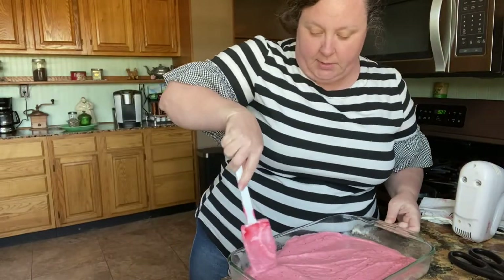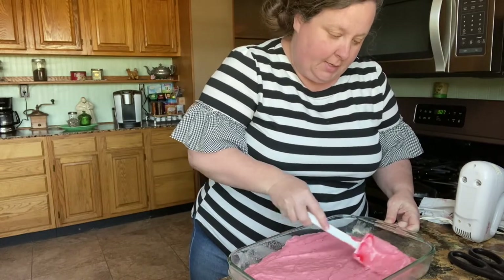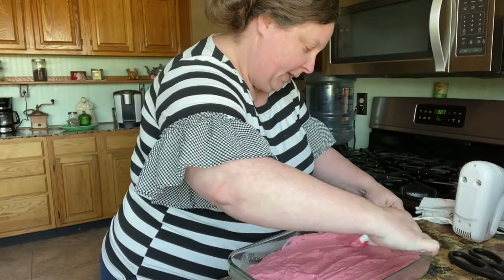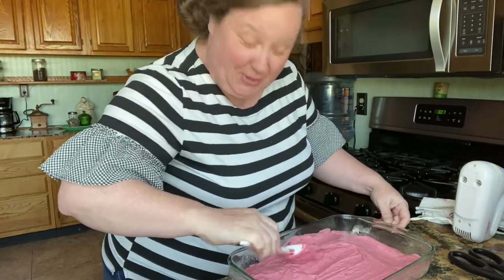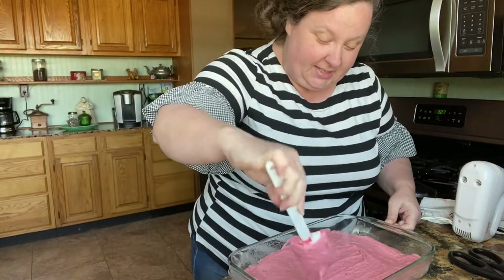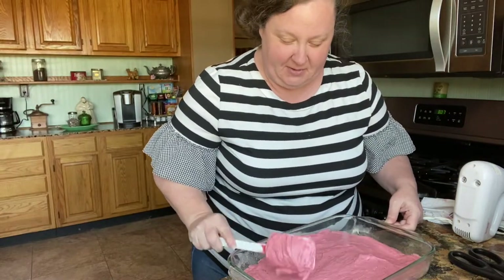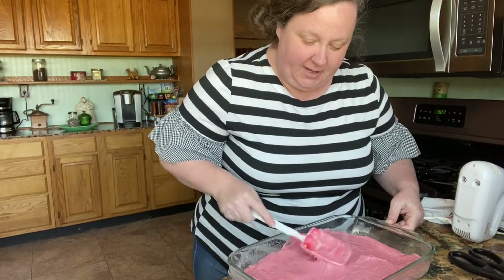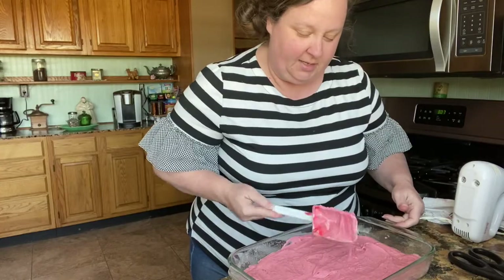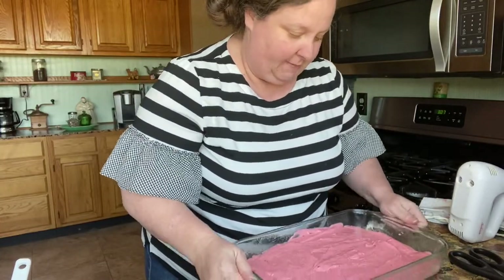Christopher's bachelor party is this weekend — our son is getting married next month in May. I wanted to make something for the guys. They're all coming down to help him work on the yard of his new house. We got everything on the inside done, but the outside still needs some yard work. So they're gonna try to play golf and do a couple fun things — he's got an awesome group of guys coming to help him.